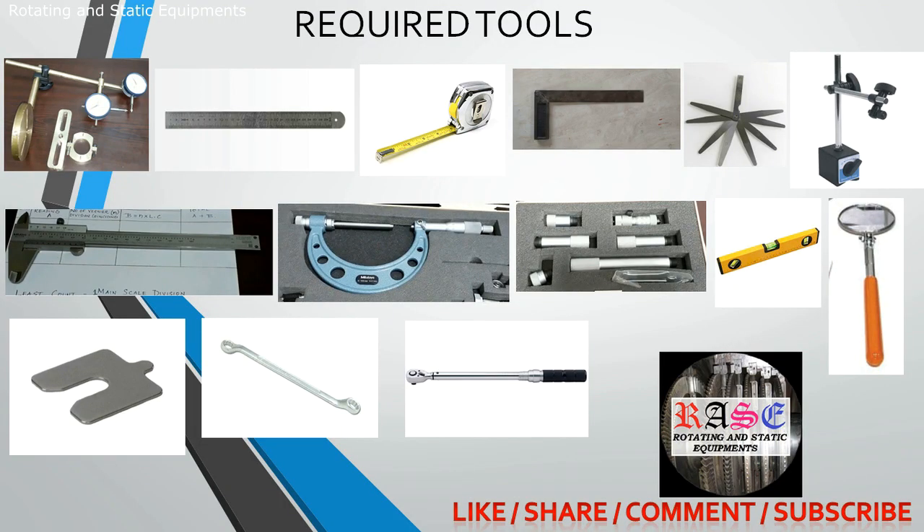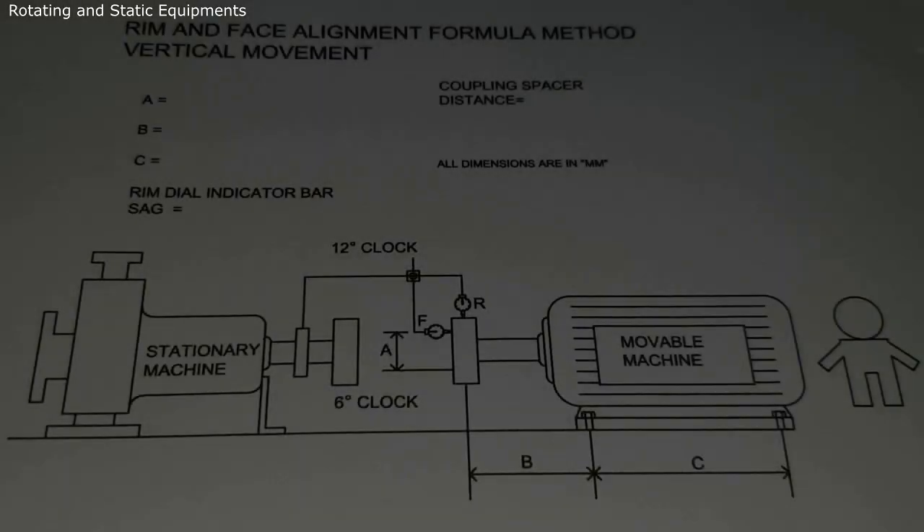Tools required include: steel rule, measuring tape, tri-square, filler gauge, magnetic stand, vernier caliper, outside micrometer, inside micrometer, mirror, pre-cut shims, split level spanners, and torque wrenches. These are all the tools required to do the shaft alignment.